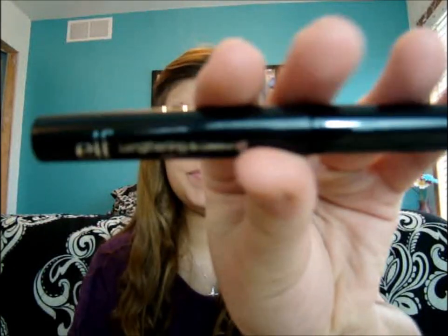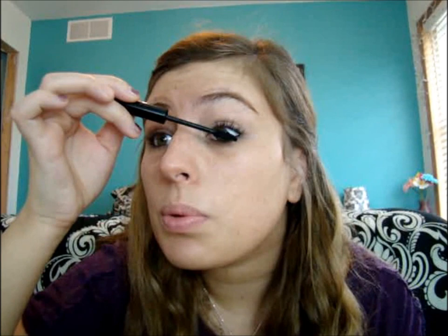The next product we're going to be using is mascara. I got this at Target — it's the Lightning Defining Mascara from ELF. I really like ELF's products; they're a very good company and they're also very affordable. So we're just going to be applying that all over the lashes. I don't use a curler or anything on my lashes, so there's the mascara.